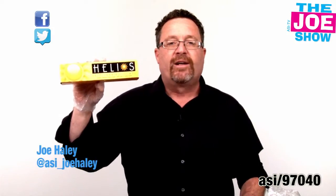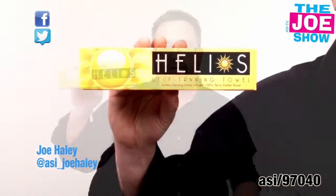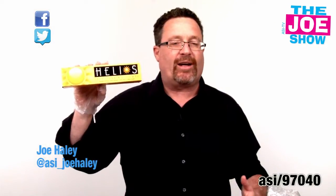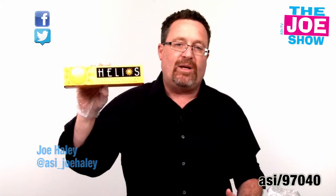Now inside this box you're going to find a 100% terrycloth washcloth and it is infused with sunless tanning lotion. In other words, I'm going to get a sun tan without having to be in the sun.